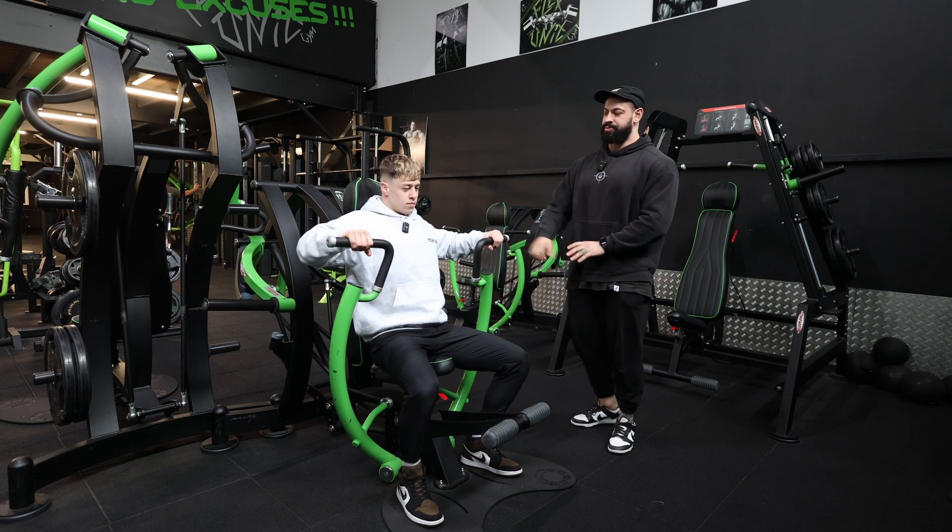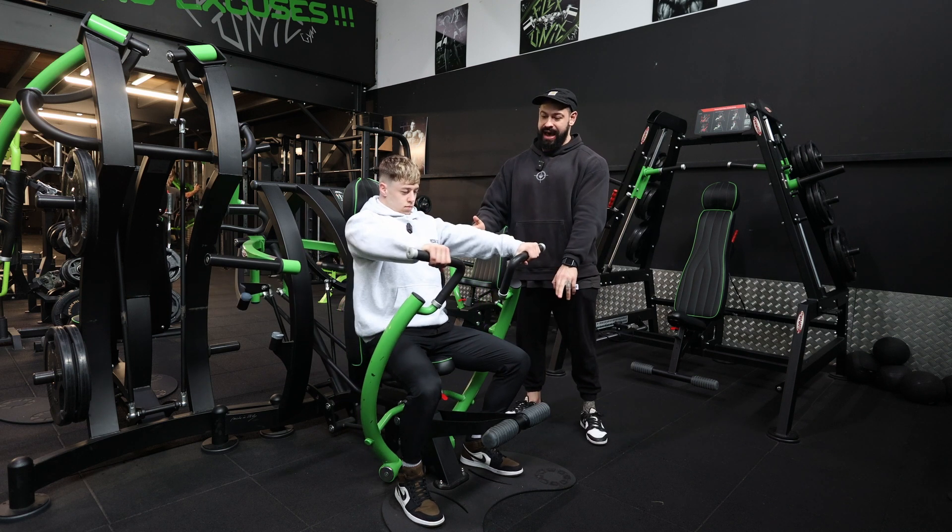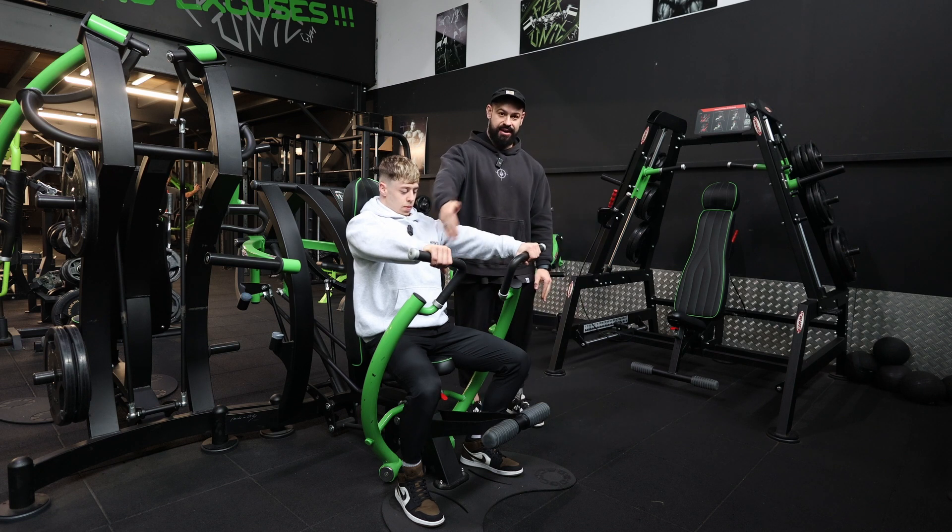Once in position, Jacob's gonna press his upper back in whilst having a stable base. He's then gonna think about bringing his elbows inwards towards the center of his body.